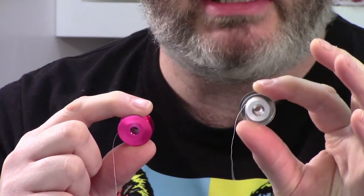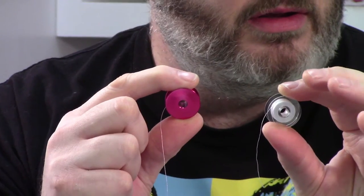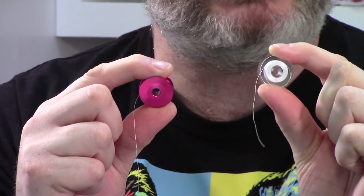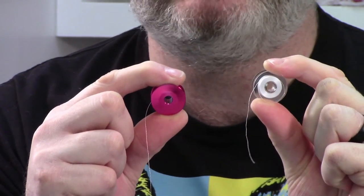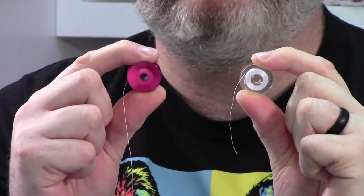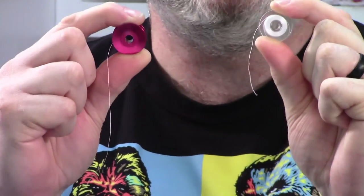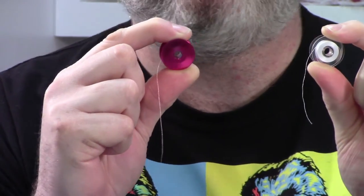In the long arm world, you have plastic bobbins, metal bobbins, and steel bobbins. What I'm about to explain also applies to pre-wounds. It's what they call backlash. This is why, if you're one of those people who say 'I only use steel bobbins because they're the best,' it might not actually be the best for your machine. This is a physics lesson.